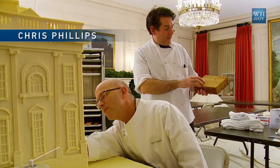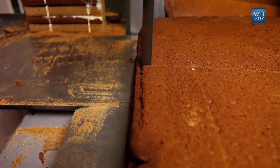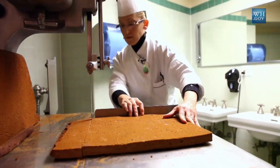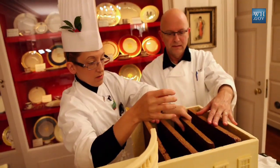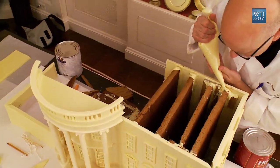This is the gingerbread that we used to build the support structure on the inside. It's your basic gingerbread recipe — we used honey from the garden. And we stacked it like bricks, then glued it with chocolate to give it strength.